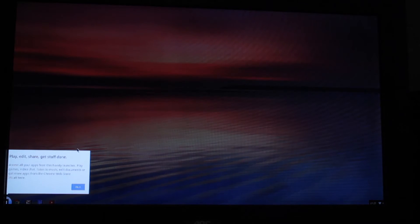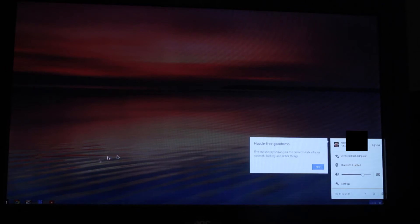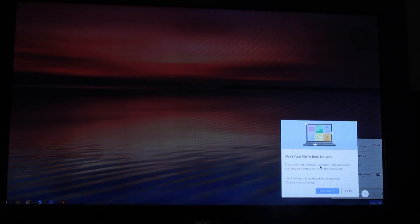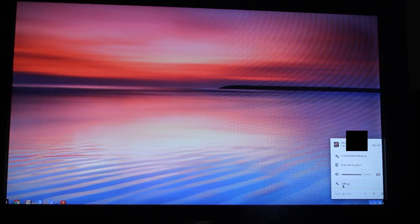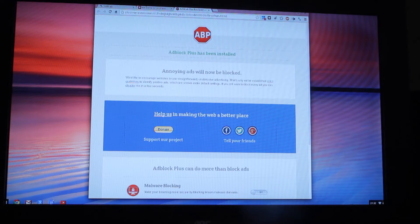OK, so play, edit, share, blah blah blah. Next. Hassle free. I'm going to click on that settings but it wouldn't let me. OK, so next. And OK, finish. Right, so this is me raw to the system - I've pretty much never seen this before. I'm going to try to go into settings and see if I can do anything about this screen resolution.